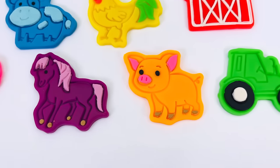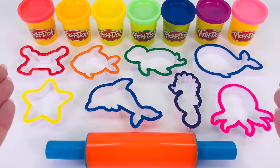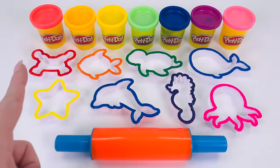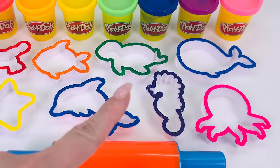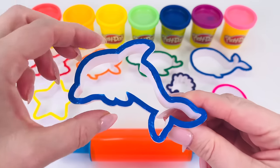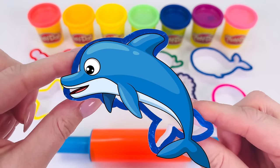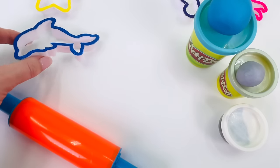Thanks for watching and see you next time on Rainy Bow. Today we're going to make sea animals out of Play-Doh. Which one shall we pick first? How about this one? What sort of sea animal is this shape? Can you guess? That's right. It's a dolphin. Let's go and make it.